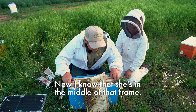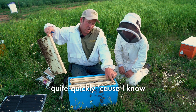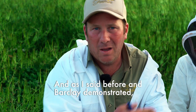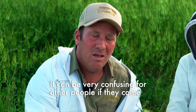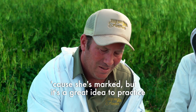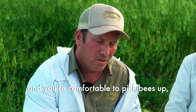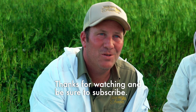There she is, happily walking back across the comb. I know she's in the middle of that frame so I'm going to put that back in position quickly because I know she hasn't been squashed between the bars. As Barkley demonstrated, it's a great idea to practice on drone bees first. It can be confusing if people come and see your bees with a marked drone and think the drone's the queen. Get used to handling bees without squashing them and without the risk of being stung, and once you're confident, move on to the queen bee. Thanks for watching and be sure to subscribe.